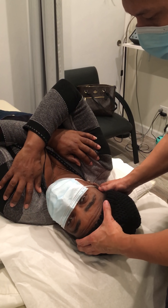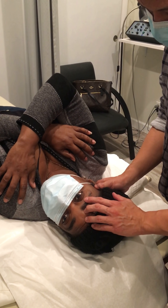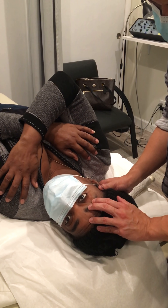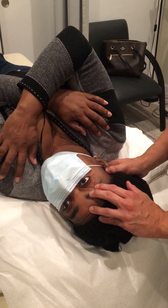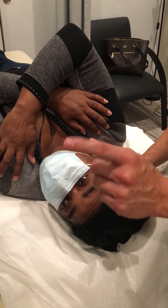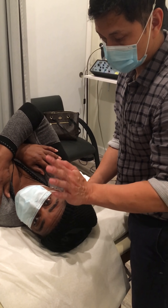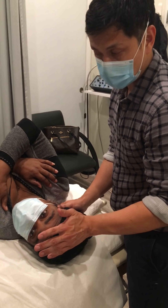We're gonna wait up to 30 seconds, checking the eyes. All right, so there's no nystagmus. That means she doesn't have a spinning sensation turning to the left — so that means negative on the left side.